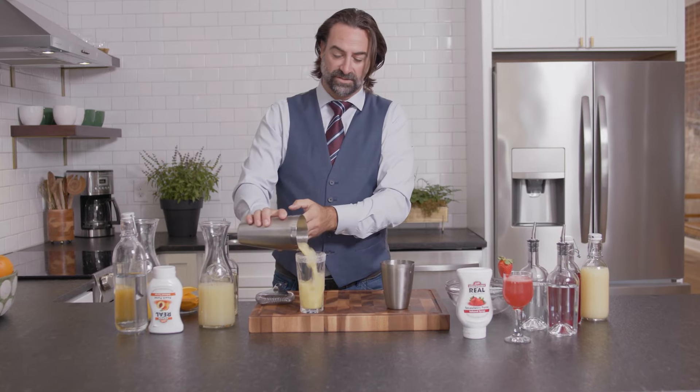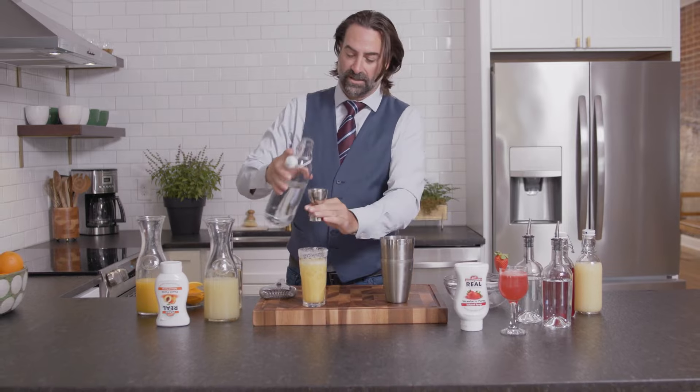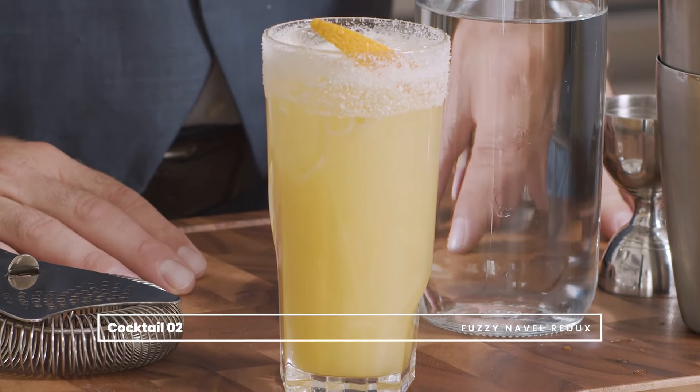We're going to pour it into a salted glass using the ice already in there just for a little bit of fun. And then finally we're going to top that off with two ounces of a nice bright club soda, really letting all those flavors come together. We're going to finish that off with a nice slice of orange. And there we have it — the Fuzzy Navel Redux.